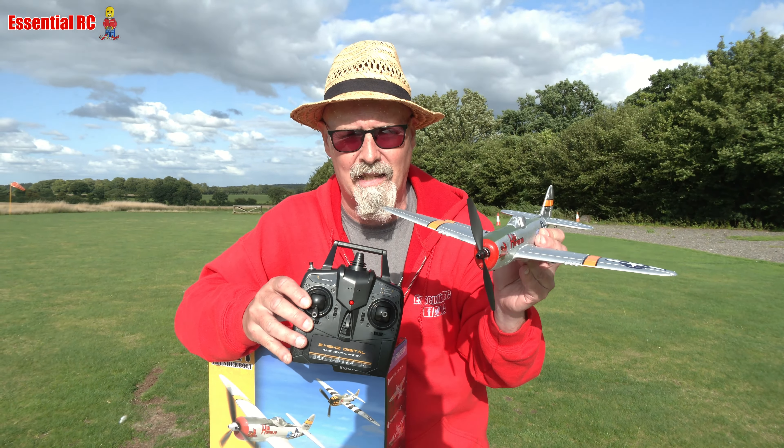But if you do want to do aerobatics, you can use the aerobatics button. You click that, it beeps, and then you put in a stick movement on the right stick, and that will do a roll or a loop the loop for you. So that's fantastic. Let's chuck it in the air and see how it flies in the horrible wind that we've got today. I think it will fly quite well.